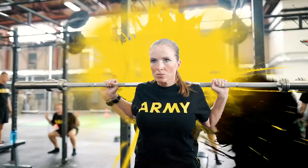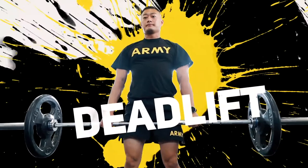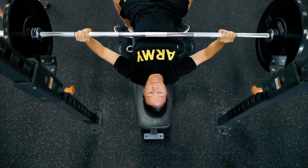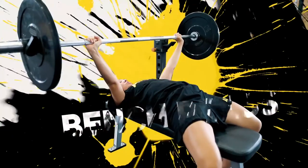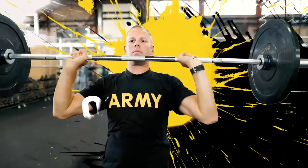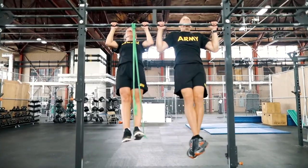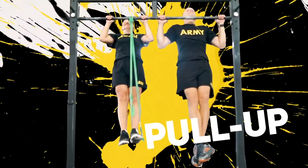They are the squat, the deadlift, the bench press, the overhead press, and the pull-up, as well as a rotational core exercise.